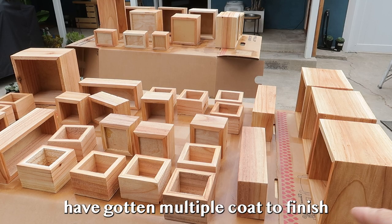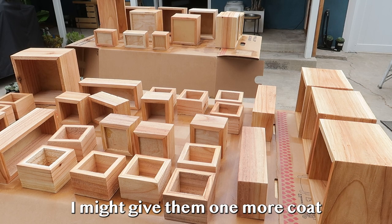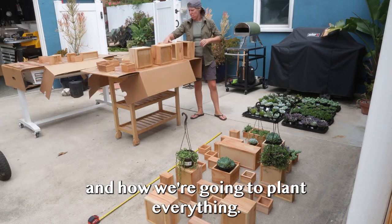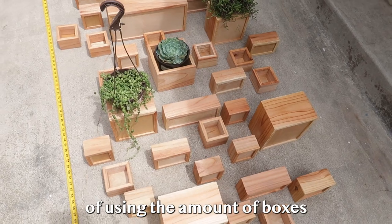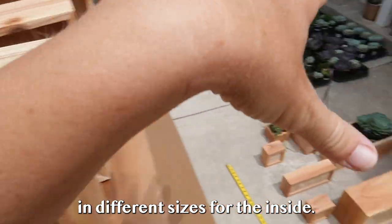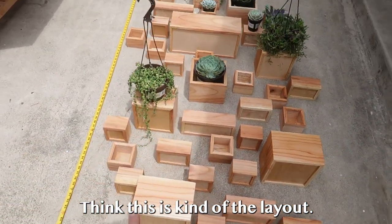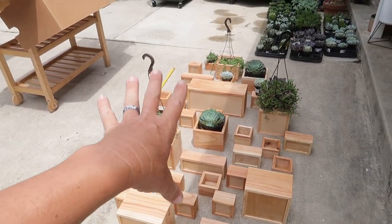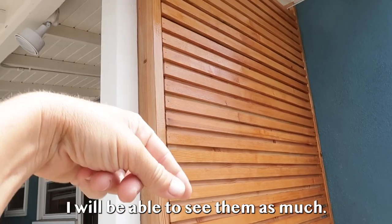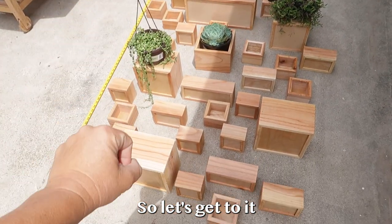Now that all the boxes have gotten multiple coats of finish and they're dry, I'm going to lay them out in a design and see what we're working with for hanging them on the privacy fence. I think I have a good layout using the right number of boxes for the outside, with enough left in different sizes for the inside. I've measured it out and placed a couple plants — I'm liking the way it looks. I went heavier towards the bottom since that's where I'll actually see them; higher up I'll have some of the drapey ones.